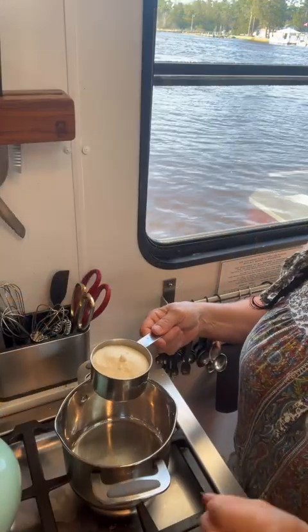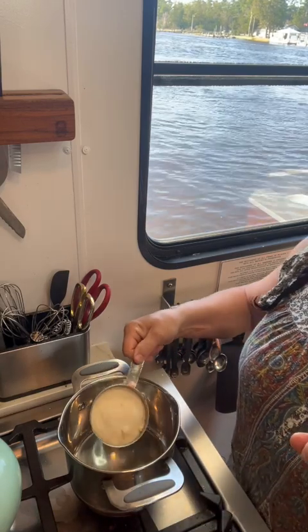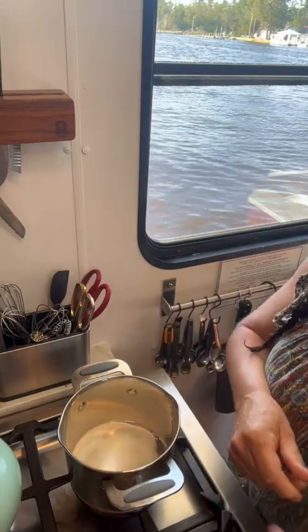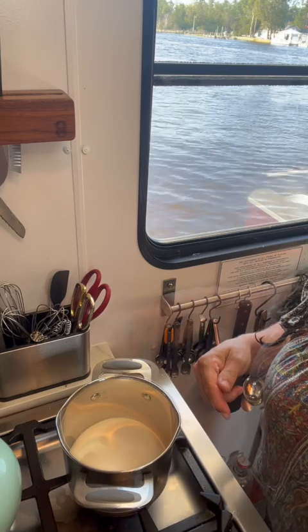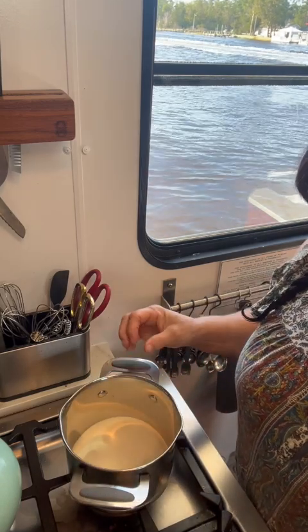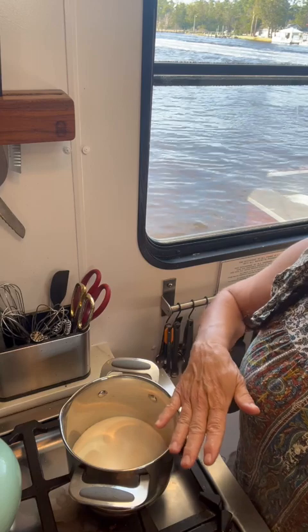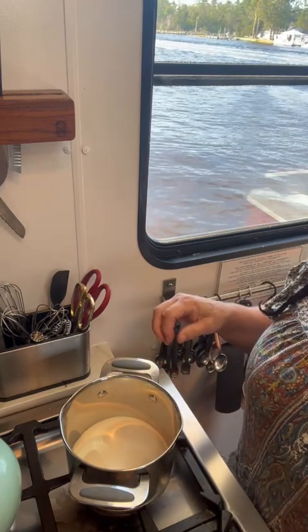You want your flame about medium-low. The biggest thing you can do here is keep your heat low, because this is not something that you can really rush. Into our pan we're going to do one cup of sugar. Now because my sugar is minimally processed, it still hangs on to some of its molasses, so it's never going to get perfectly clear like it would with white sugar.